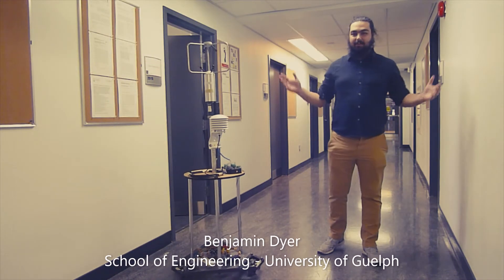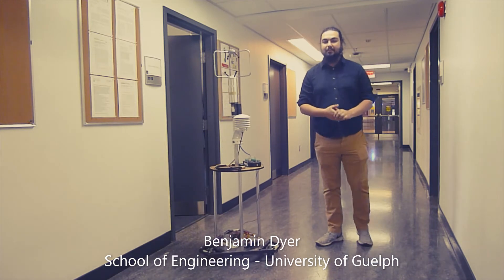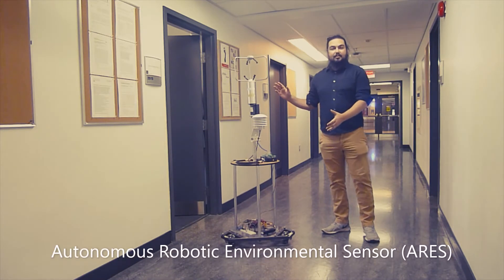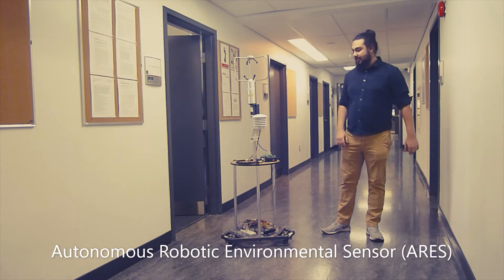Hi, my name is Benjamin Dyer. I am a master's student at the University of Guelph, and this is my master's project. This is ARIES, the Autonomous Robotic Environmental Sensor.